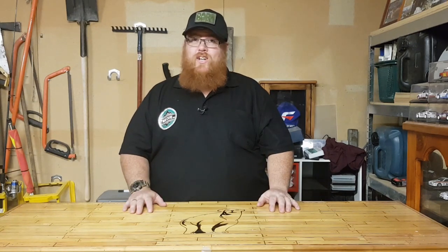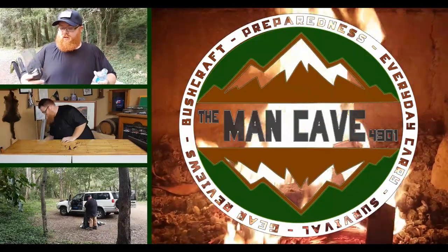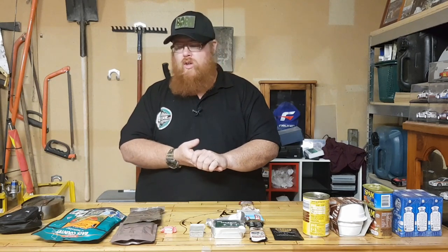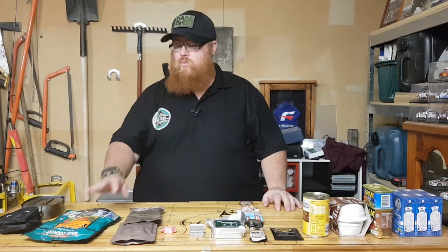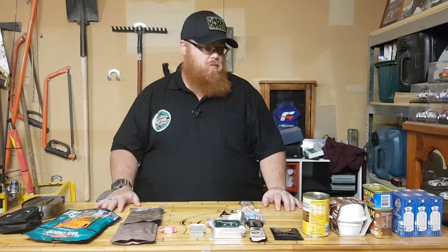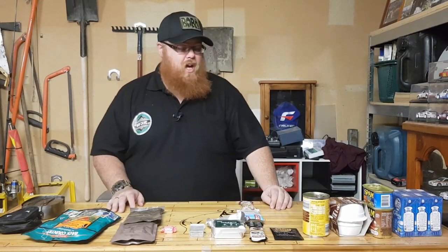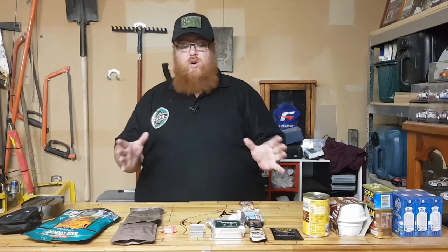If you want to check that video out, just head over to the playlist and you'll get all the videos for this series. So let's get into it. As you can see we have quite a bit here on the table — this is not all the stuff that you should have, but these are just a few different options that you can put into your kit to get you through 72 hours of a crisis.